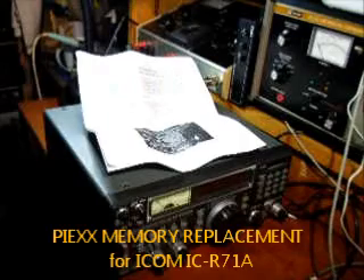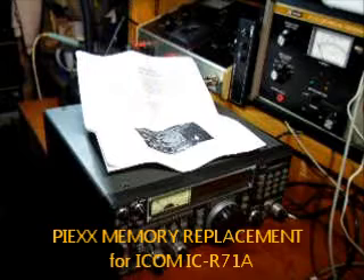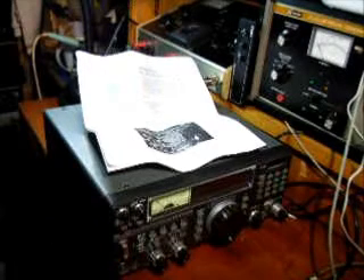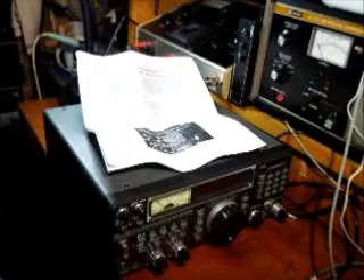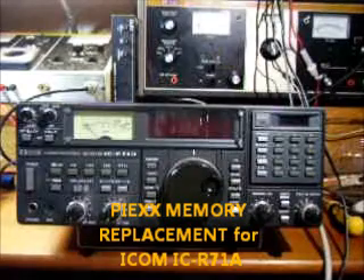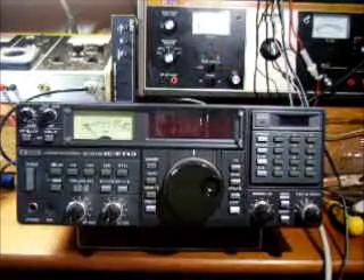The ICOM ICR-71A display dropped out and the numerals started to go haywire. One thing I should mention is that all the screws need to come out of the top and bottom covers to remove the bottom cover to do this operation.